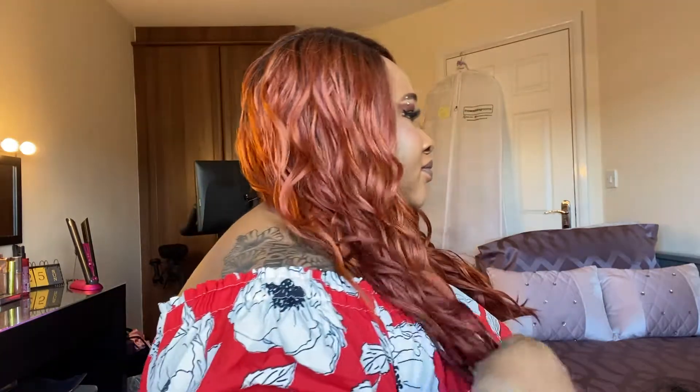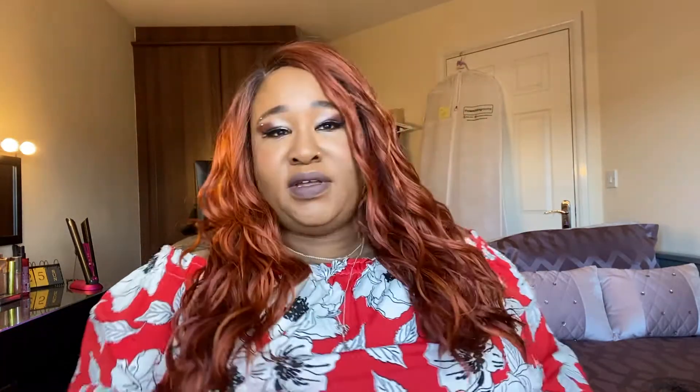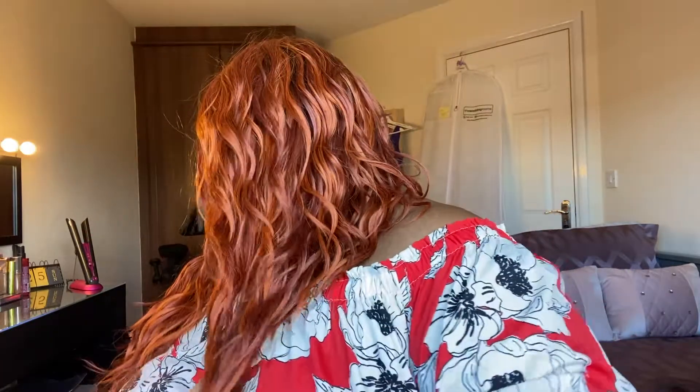But before I do that, I'm just going to give you some views on it. Feels lovely though — it's a light yaki texture. So there she is in the front, in the right, in the left — spin around — and there she is in the back.